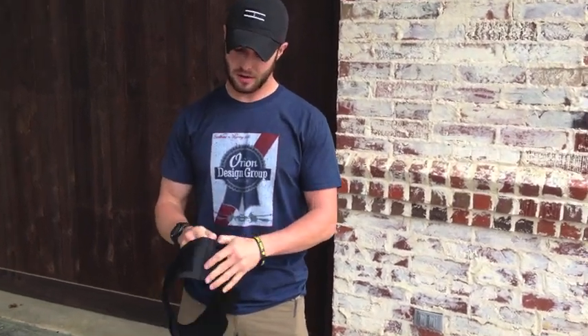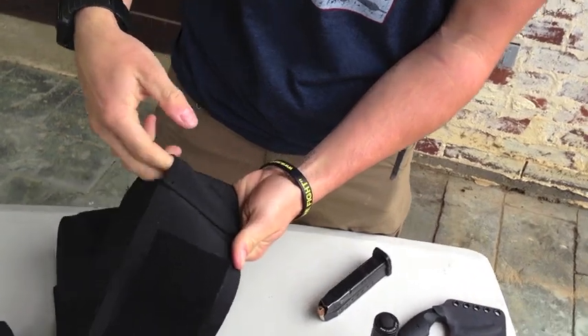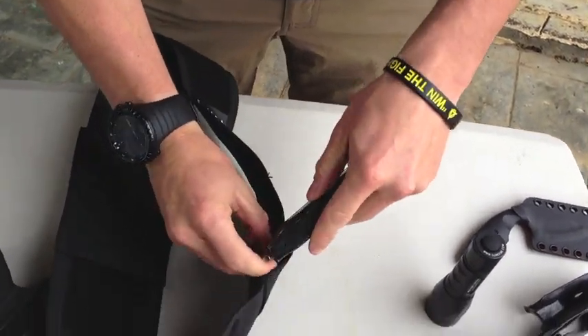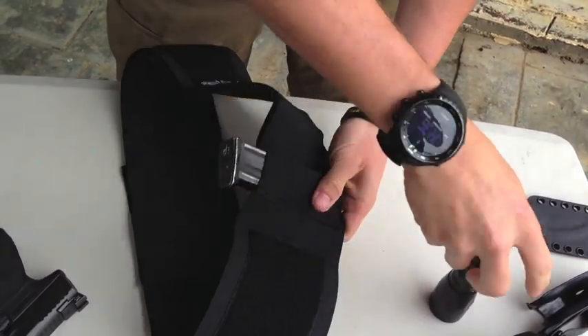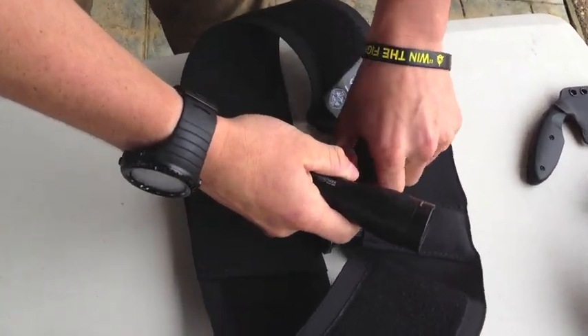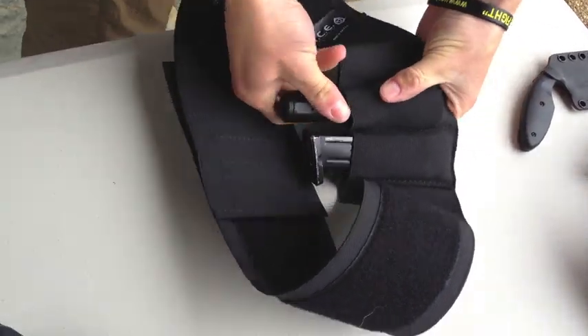Upon further inspection, if you don't want to buy the separate mag carrier, they actually have a pouch built into the belly band itself. There are several of them — you can put a mag in there, or another mag, or depending on your preference, you can stick your handy dandy SureFire in there. You can do that as well.